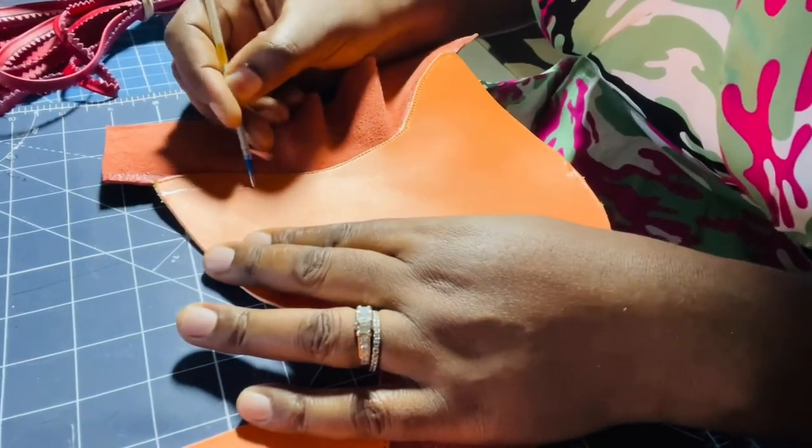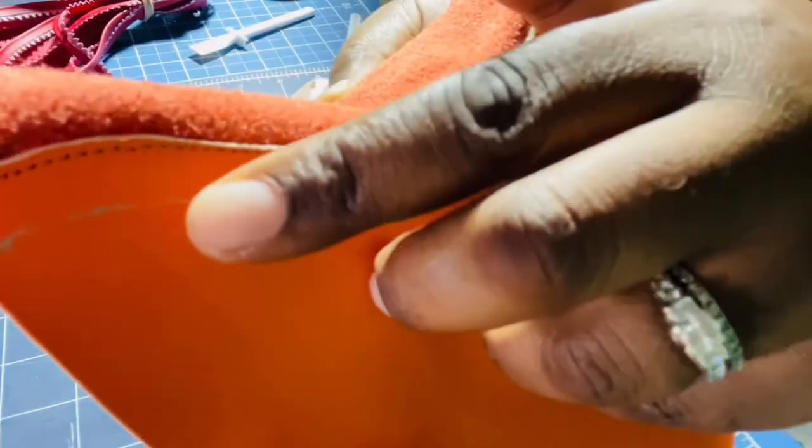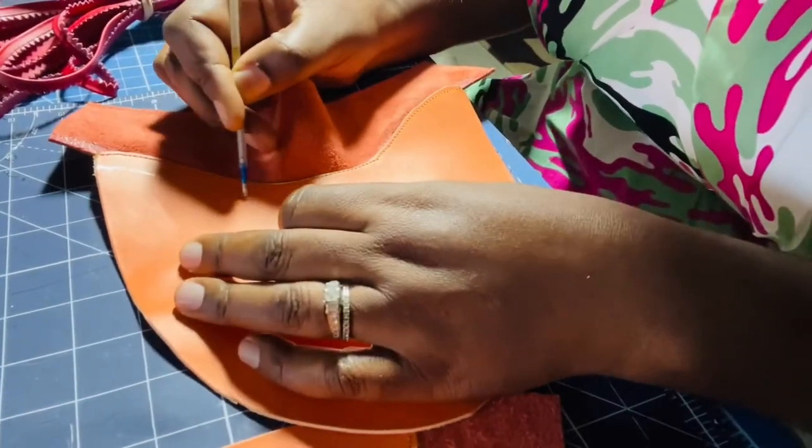So about one centimeter away — I hope you can see this — I'm drawing a line right here where I will attach the other piece. I'm going to draw a one centimeter line right across.